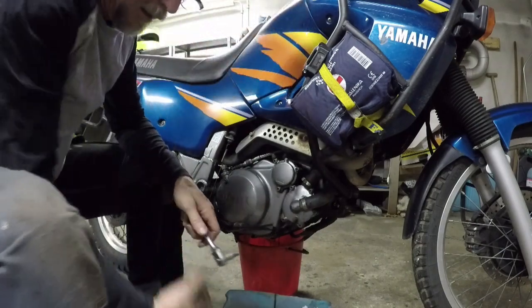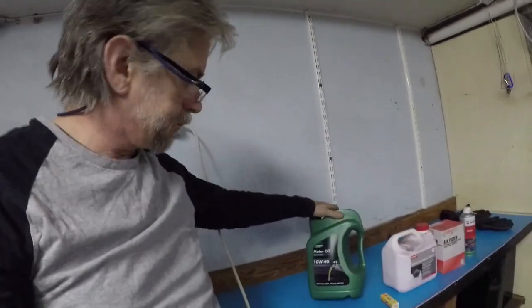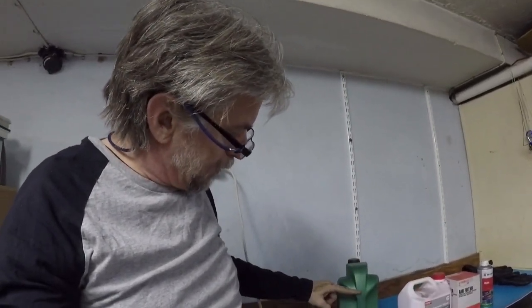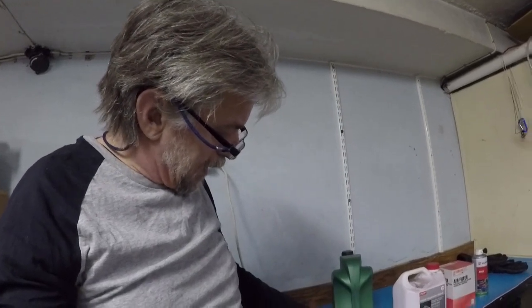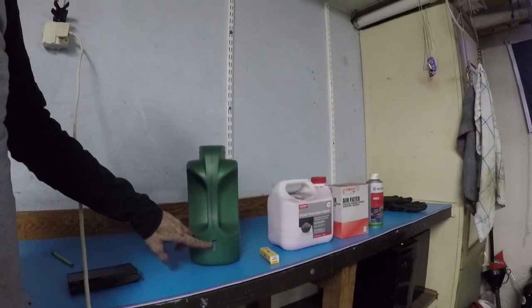We put the drain plug back in and then fill up the oil again. I'm using 10W-40 for the climate we have here and for what I'm doing — I think that's good. I've measured out 2.7 liters here, which is a little bit less than 2.7 liters, so I can stop and then start measuring as I go.